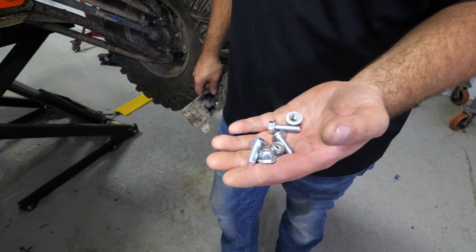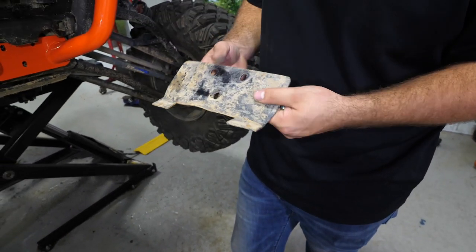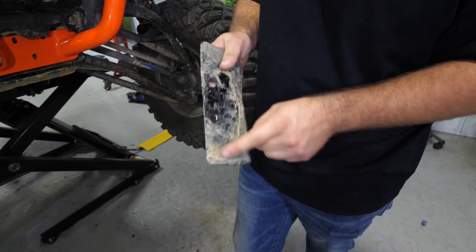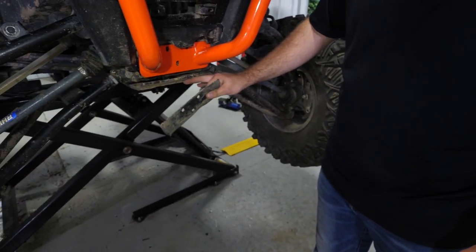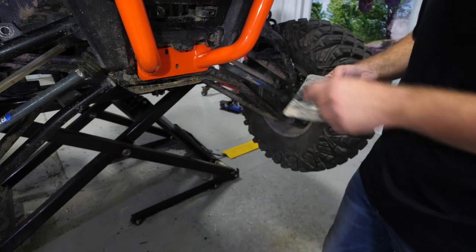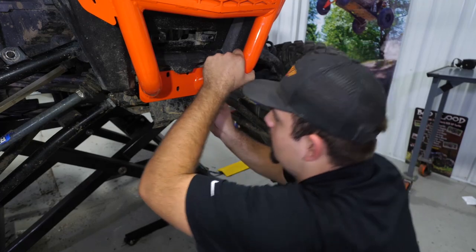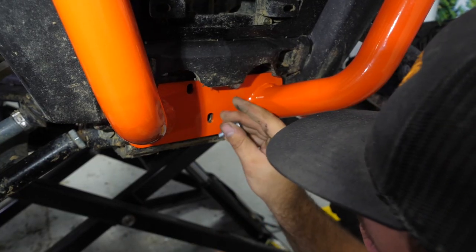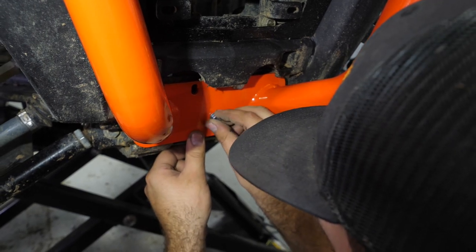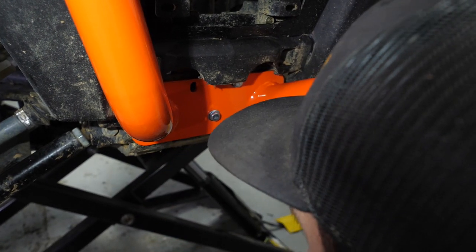Next we're going to grab our three M8 screws with our nuts. We're running a heavy-duty Super ATV skid plate today, so we're going to reinstall our lower piece here — that's going to secure the front portion of the skid plate to the machine. We'll slide this right up underneath the lower flange on the bumper and hold it in place, then pop the screws through to keep it where you had it.